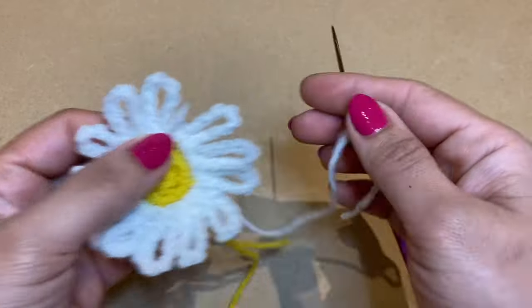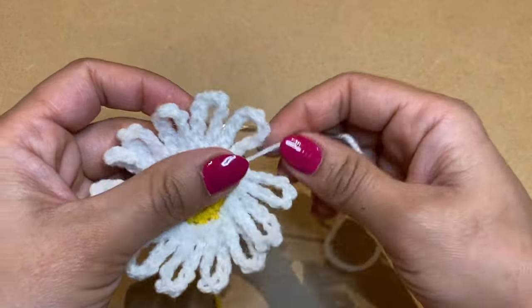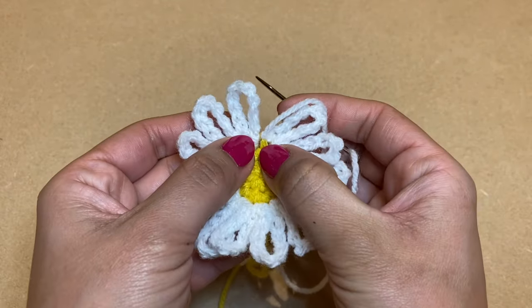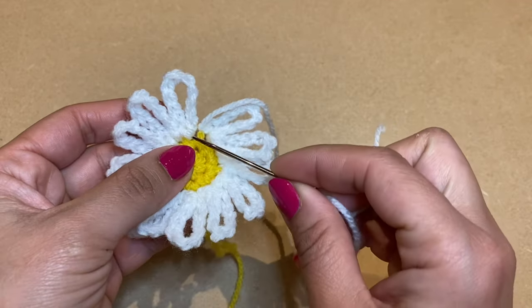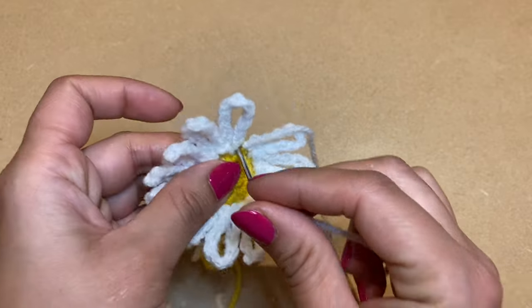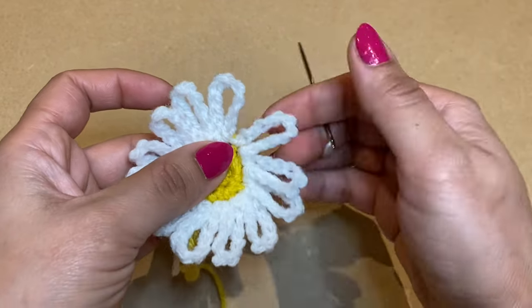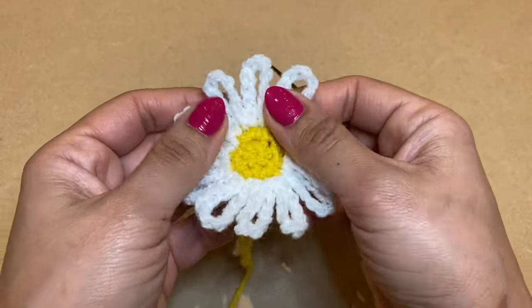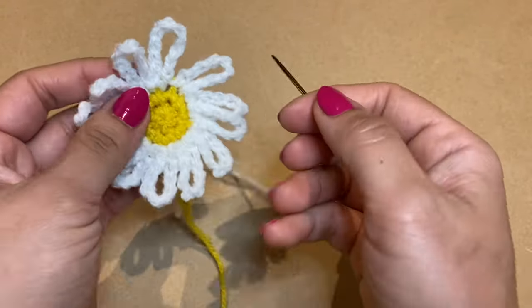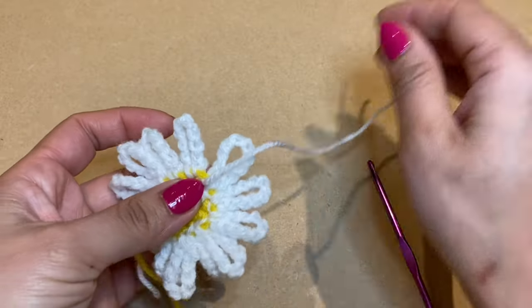I'll show you how to work in the white end, then leave you to work the rest. Thread this bit of yarn into the darning needle. Right where you worked your slip stitch at the base of the first petal, slip your needle back inside there — this thread goes from the back and brings the two petals nice and close so you won't be able to tell the starting point.